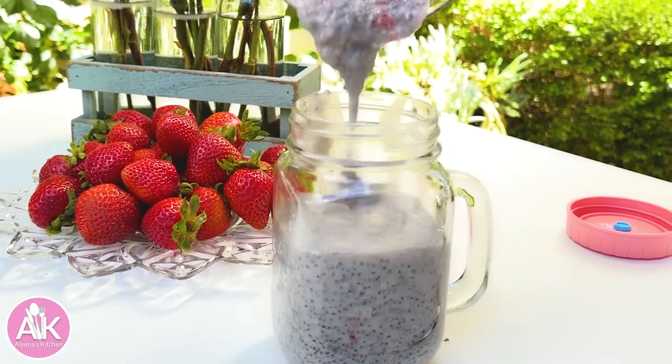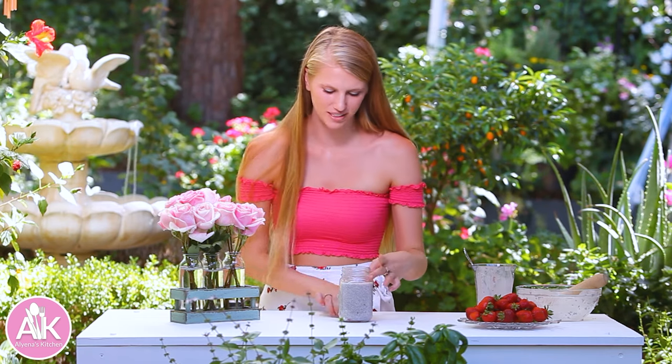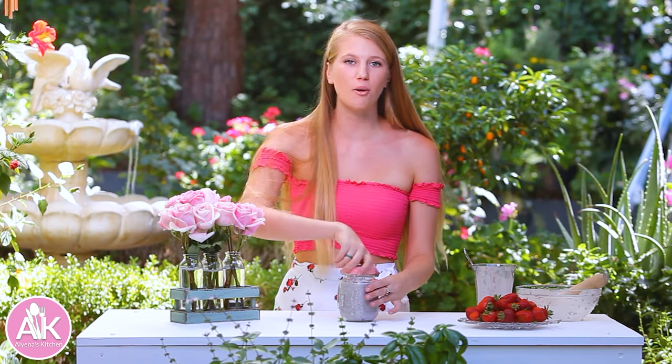One thing I love about making chia pudding is you can add it to so many things. You can add it to smoothies and smoothie bowls, oatmeal — it's such a nutritious nice add-on. But I personally love having it just by itself. So now I am going to go pop this in my fridge and give it its time.